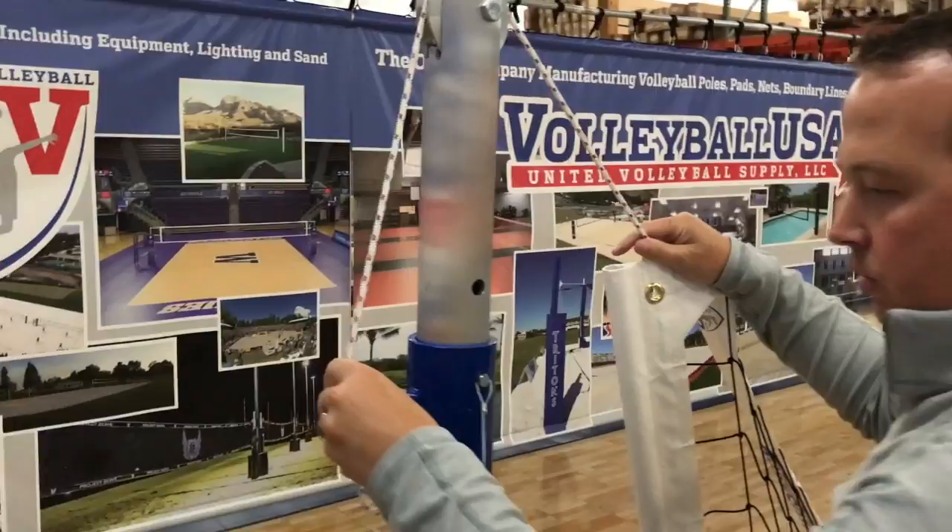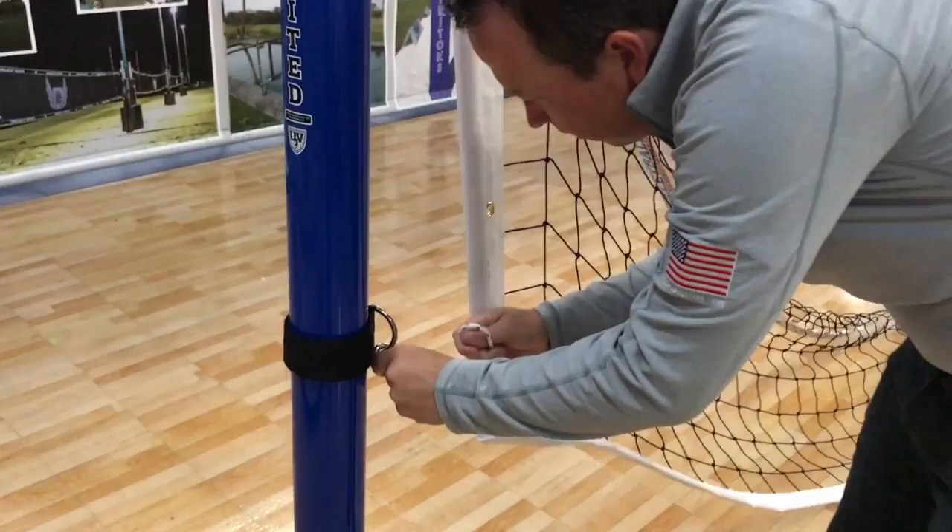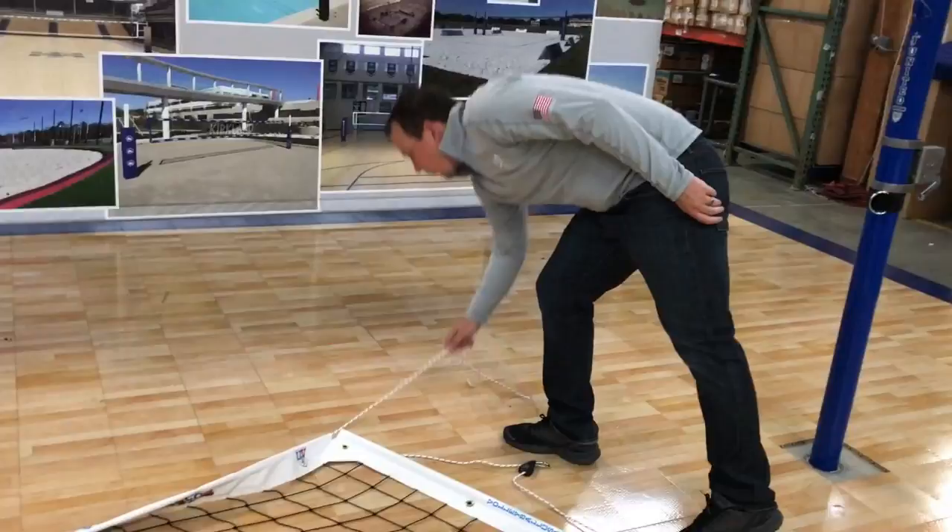Here Michael Williams is taking our volleyball net's 2,000 pound breakpoint Kevlar rope, feeding it over the pulley and clipping it onto the surfboard hook. He's then attaching the bottom 2,000 pound breakpoint Kevlar rope to the lower d-ring collar.